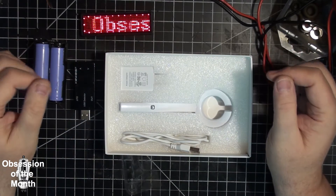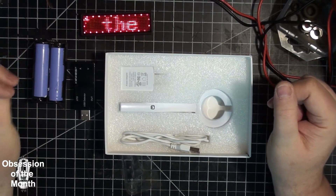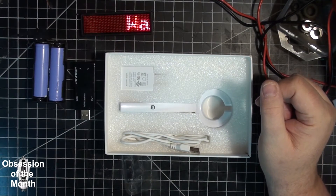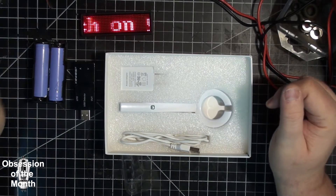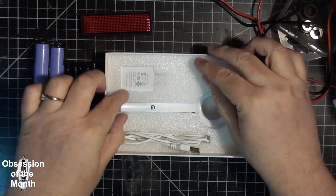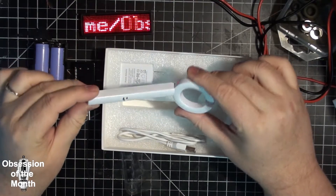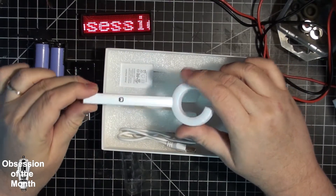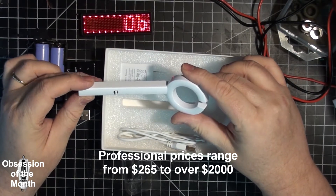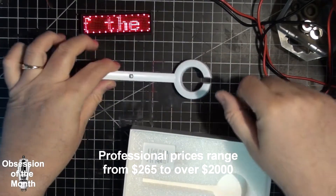Apparently the Chinese haven't figured out that the more information you provide to people the better your chances of selling it. Anyway, let's get this out — and by the way, this is a relatively inexpensive device. A professional one costs several hundred dollars and does exactly the same thing.